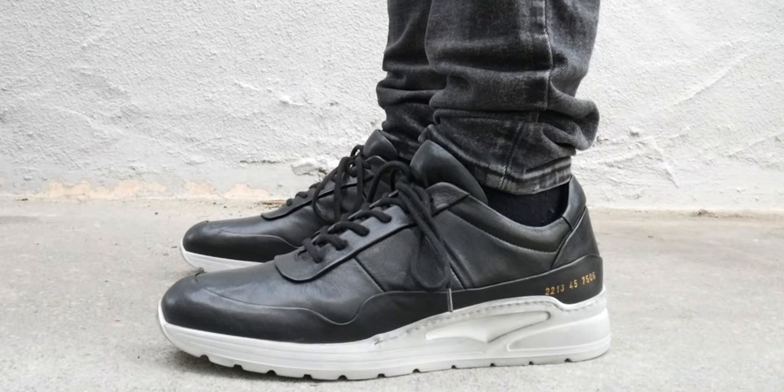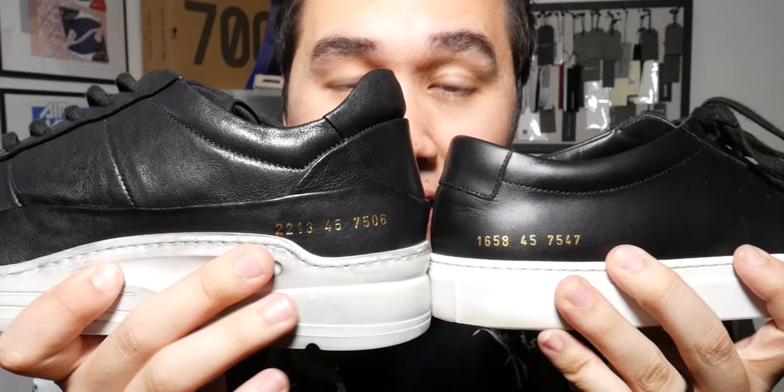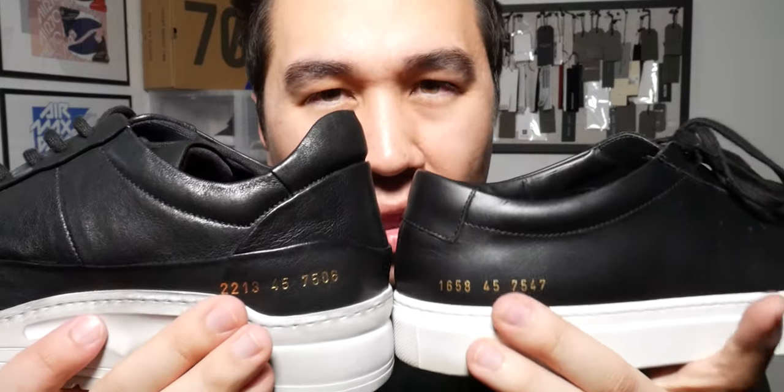Moving to the other side of the shoe, you'll see the detail on pretty much every Common Projects — the gold numbers. That's a big reason why you pay for Common Projects in the first place: that slight, subtle flex. You have a total of 10 numbers — the first four are your style, the next two are your size, and the last four are the color. Both the Achilles and this track runner have slightly different numbering, but the only number you'll see the same is the 45 — that's my size. Go with your size.